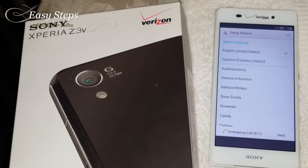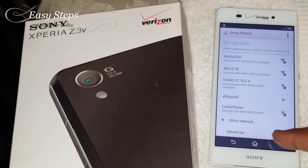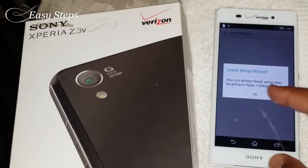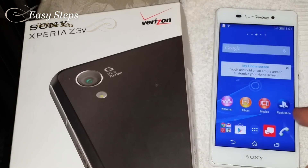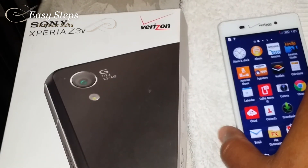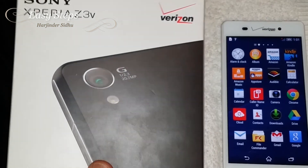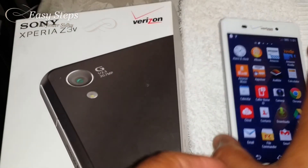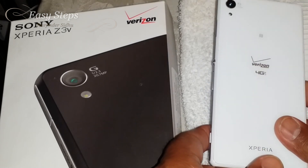Once it restarts, you'll see the setup wizard — just tap Next. And that's it! That's your Sony Xperia Z3 V back to its original factory settings, just as you received your phone for the first time in the box.